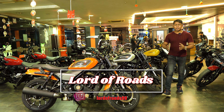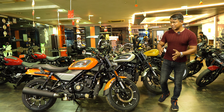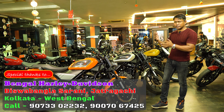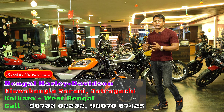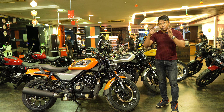Welcome to Lot of Roads. Today I am at Bengal Harley Davidson, where I have three different variants. There is a lot of confusion about the top variant and base variant — what is the difference in price? All the details will be made clear in this video today.